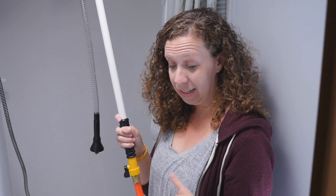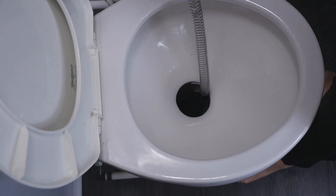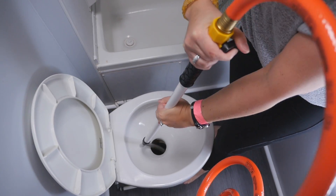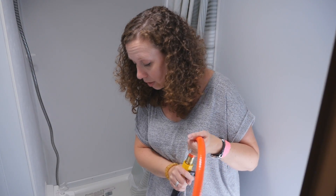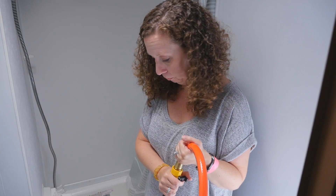The next thing we have to do is stick it down the toilet and start spraying out the crap. You want to make sure you start with it touching the bottom and then move it around to make sure it's getting all the sides and everywhere. It's kind of scary as it swishes around, but hopefully it's doing its job. The little spinner spins at the bottom of the hose, but you still have to move the hose around to make sure you get all the angles. I don't know what's going on down there — it's making a lot of noises.